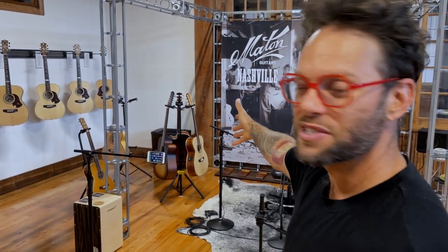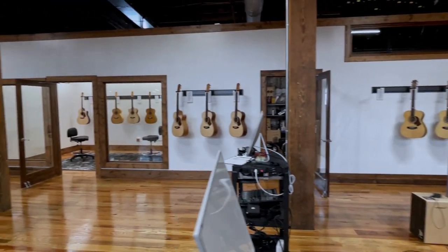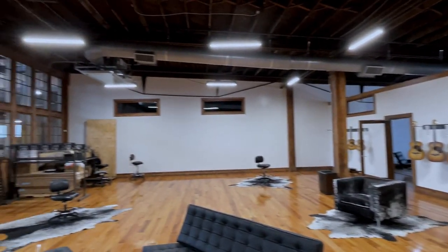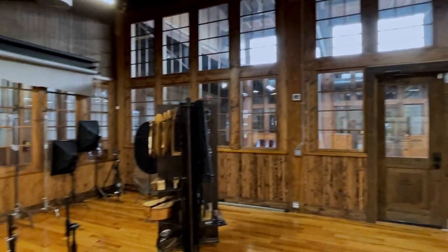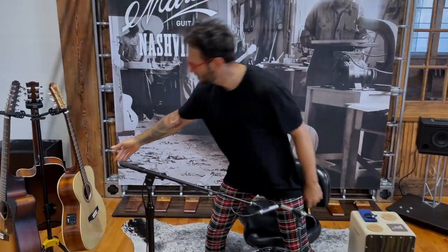So here we are, Artisan Guitars, Nashville. These are the guitars that I'm demoing today. There's a few customs — I don't know, 50 or 60 guitars displaying at any one time. They have heaps of them but due to COVID and due to the demand of this brand, they're absolutely flying. I'm gonna be sitting over there in a little chair demoing these guitars.